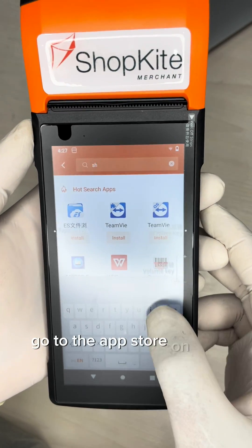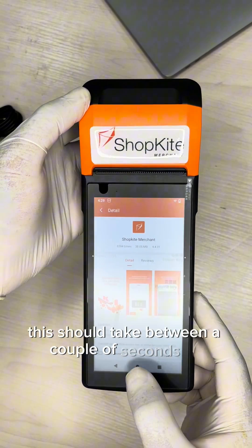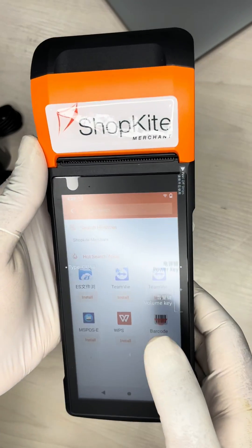Next, install ShopKite on the device. Go to the app store on the home screen, search for ShopKite Merchant, and install it. This should take between a couple of seconds to a few minutes depending on your internet speed.